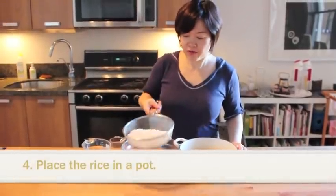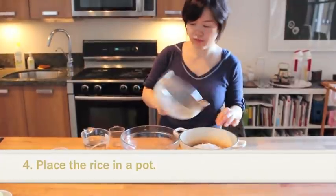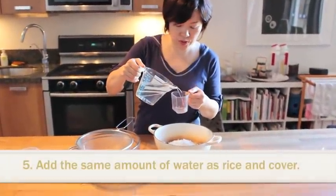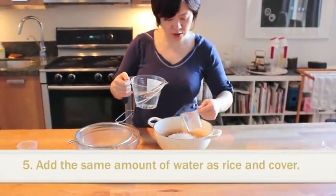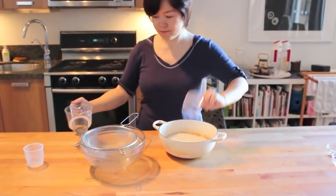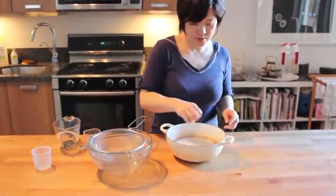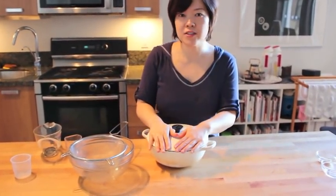So now we have fully soaked rice, and we're going to put it in a pot. Then we're going to put in the same volume of water — so it's going to be two cups. Whatever measuring cup you're using, just add exactly the same amount of water. Make it flat, then put the cover on and start cooking.